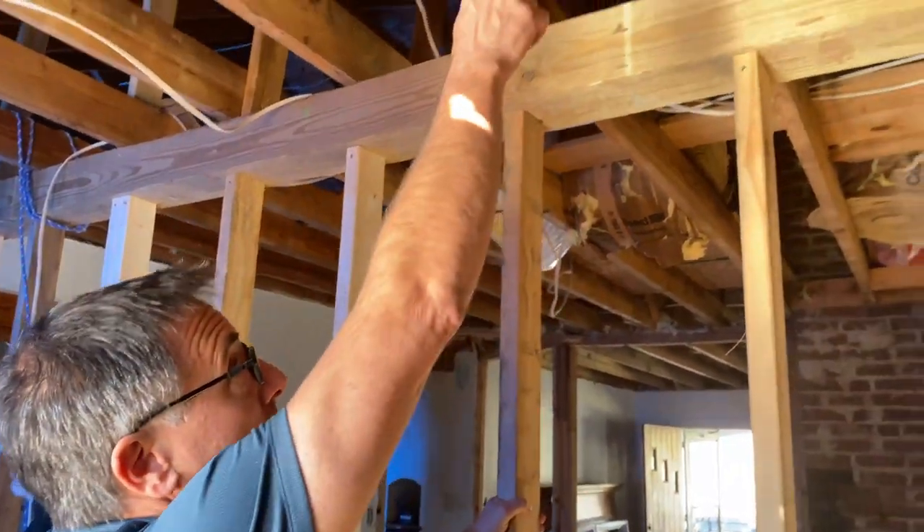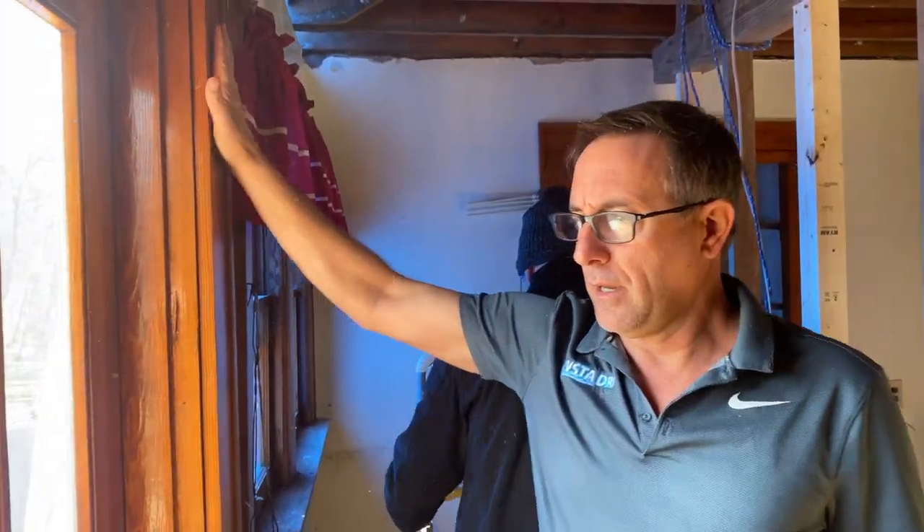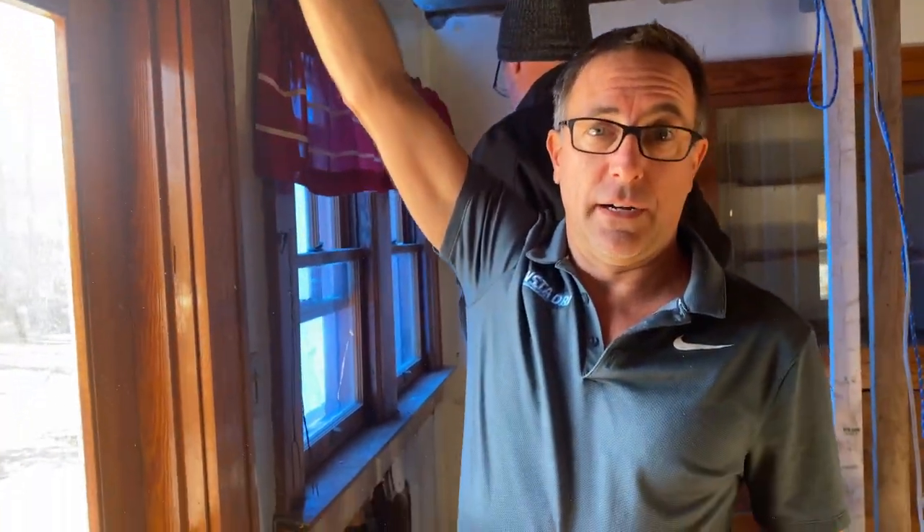We came here, put up a temporary wall, and had to support these man-made trusses. This house is about 60 to 70 years old. The customer wants this wall out — they're going 16 feet this way — but you can't take this wall out if you have trusses laying on it.